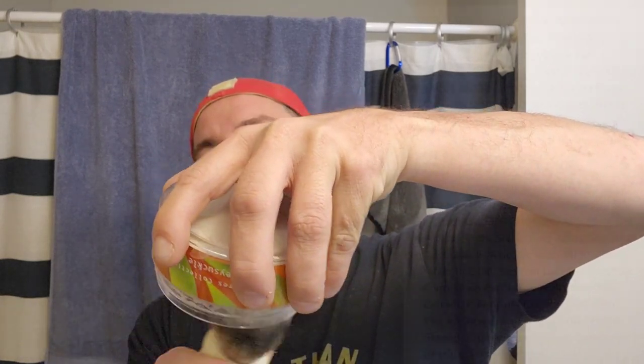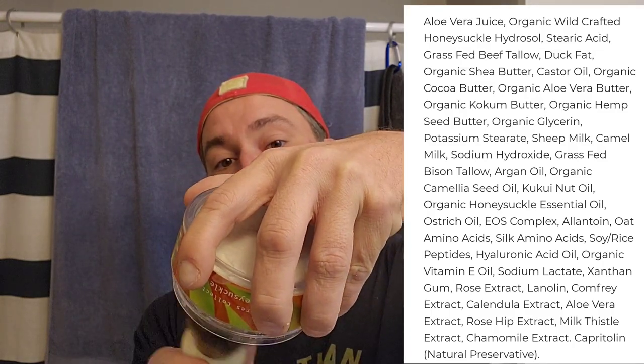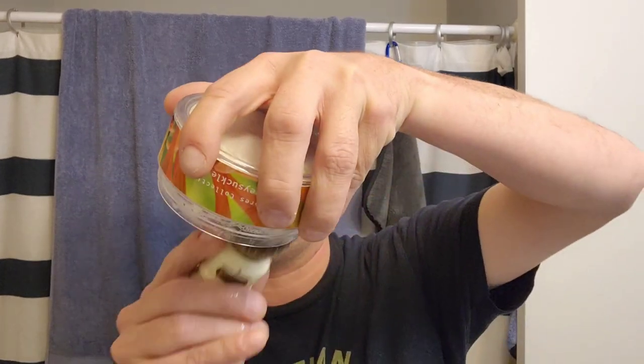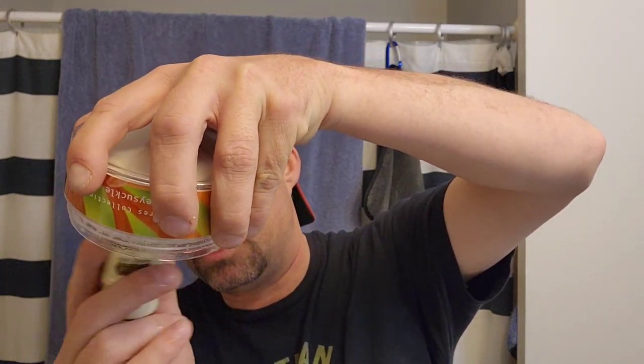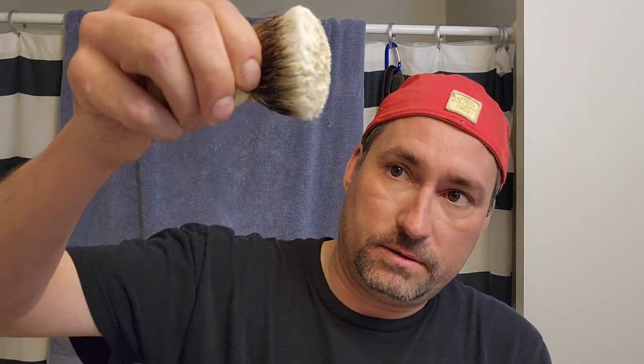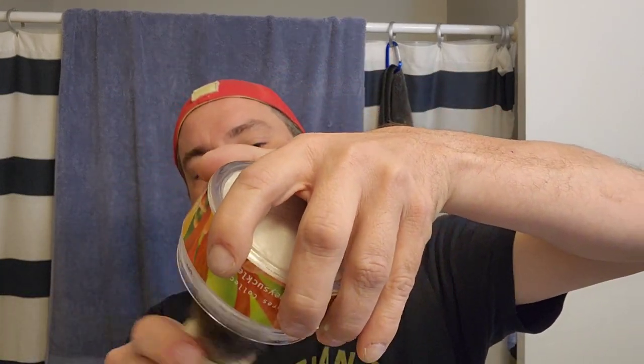We're just gonna load it like this. I don't know the artisan's name at Ethos, but he says they work really hard to get all the liquid out of the firm base, make it as dry as possible. He doesn't prefer tub loading but says if you're gonna do it, do it upside down to keep water out of the tub. I've never tub loaded this soap before. Look at all that extra water in the knot. This will be a longer video - face lathering and loading on camera always takes more time.